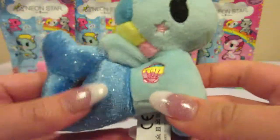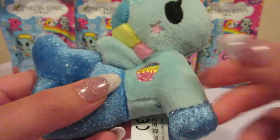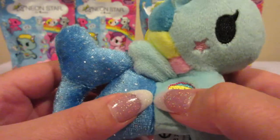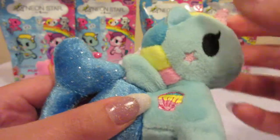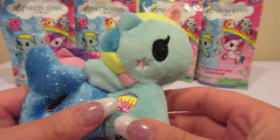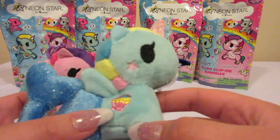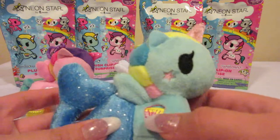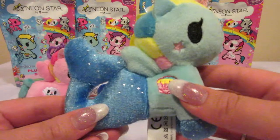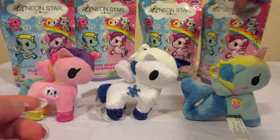So we have a Mermicorno. This is Shelley and she has her cute little shell on her side as well as a cute little star on her cheek. She is so pretty. I do like how they do the different colors between the front half of her and her tail — that is very neat. So there she is.